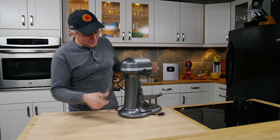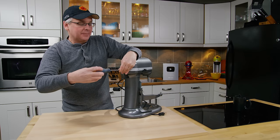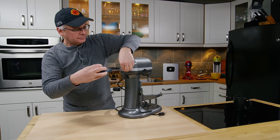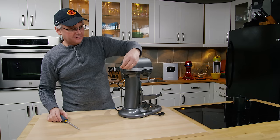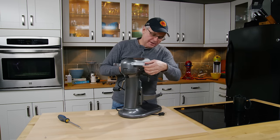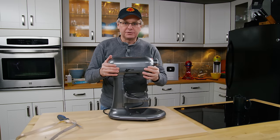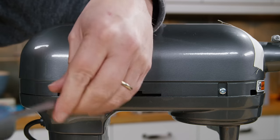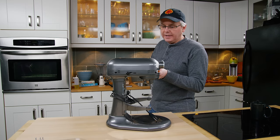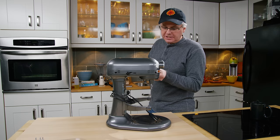This is one that broke on set during a video. We swapped it out and I'm going to take a look inside the gearbox and see which gears are stripped or broken. The first thing you do is take off the screw on the back of the name band, and once you take the name band off it reveals screws on both sides of the housing which let you take the top off. Every one of these mixers is slightly different in the way they're put together and the way you need to service them.